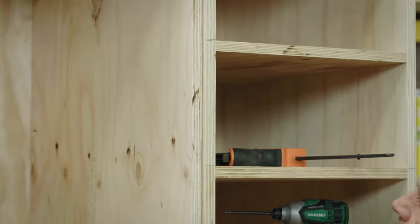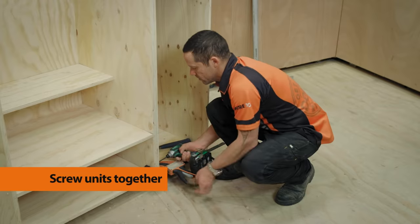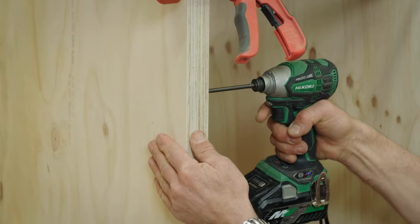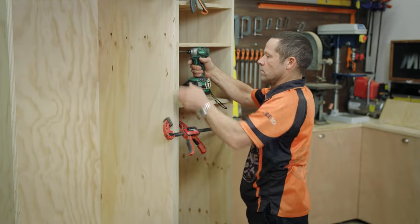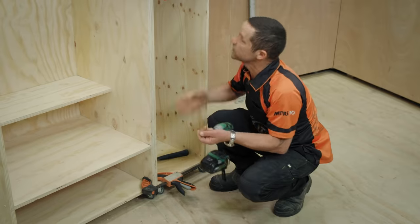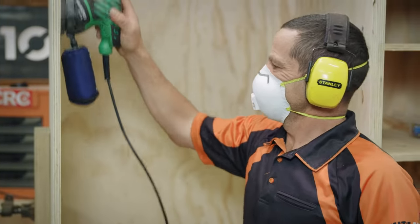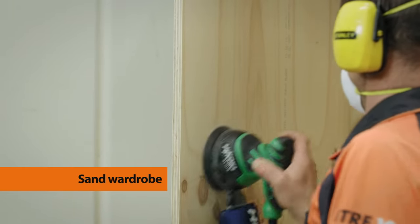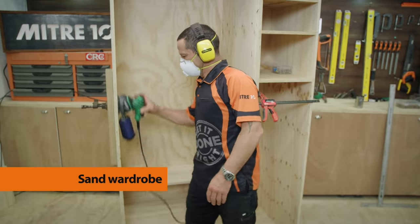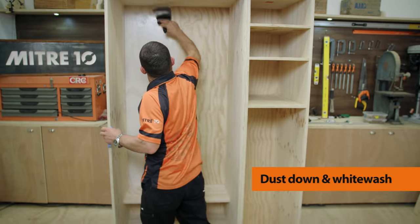With the smaller unit done, I'll line them up, clamp them in position, and screw them together with 30mm screws — which means it'll be easy to take them apart again to move them through the house as needed. I'll put four sets of screws at the front and another four at the back. Then I'll give the whole wardrobe a sand, getting rid of any pencil marks, stamps on the ply, and sanding the countersunk plugs down. Then dust it off and whitewash, stain, or paint to suit.